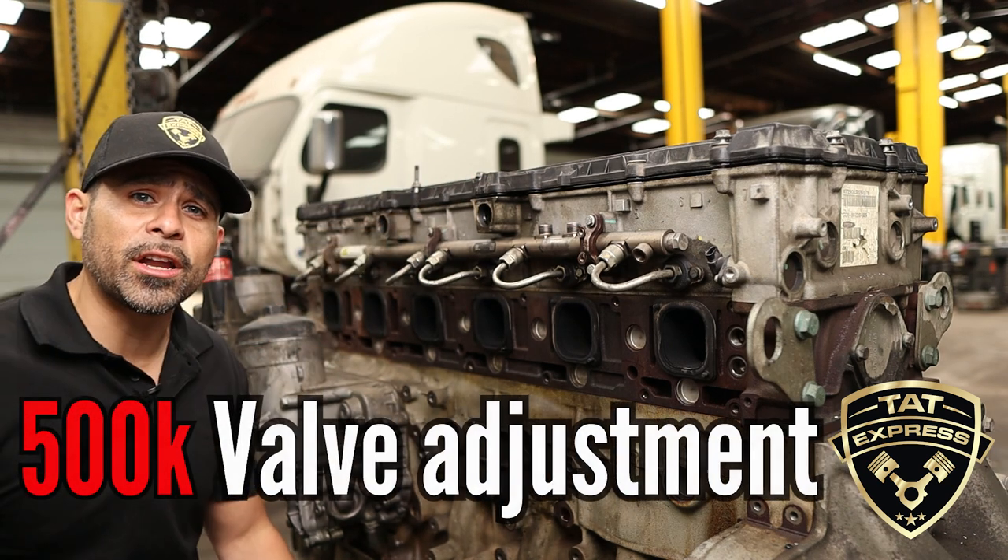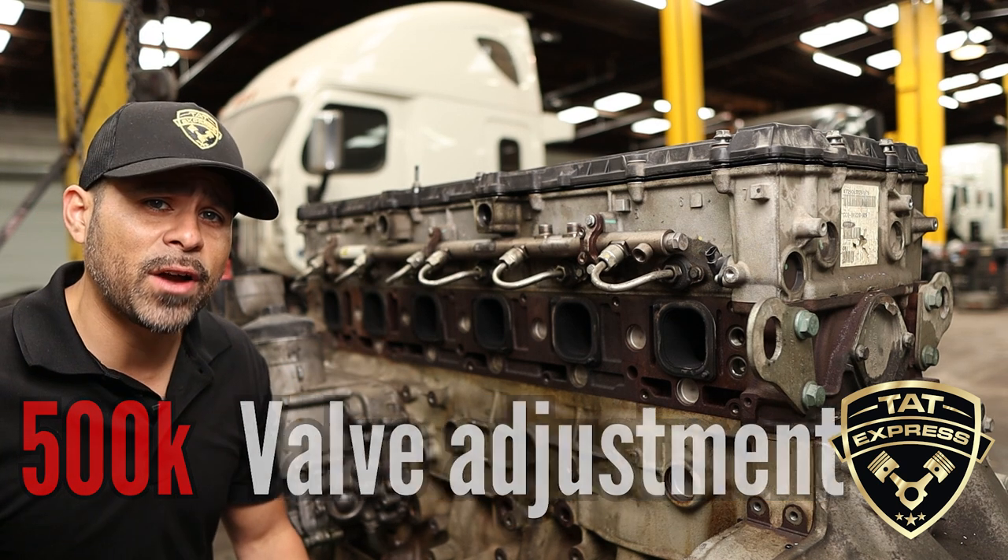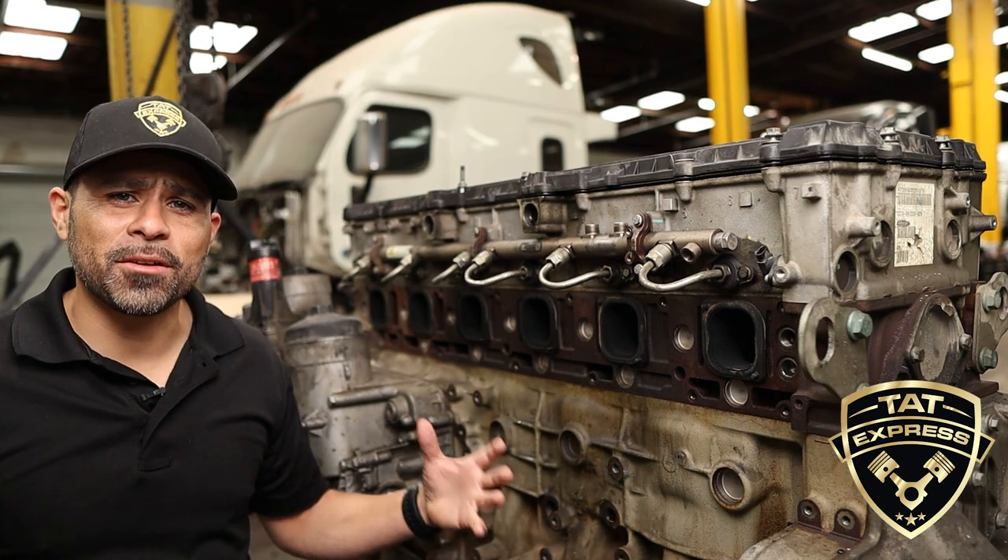One more item about up top: if you have an irregular noise going on up top, make sure to shut that engine down and have it looked at. The valve tray needs to be adjusted at every 500,000 miles.